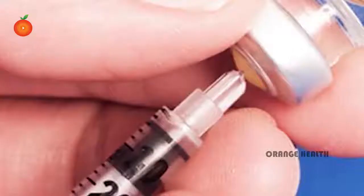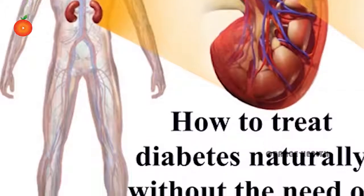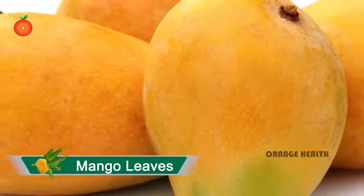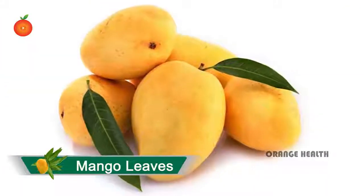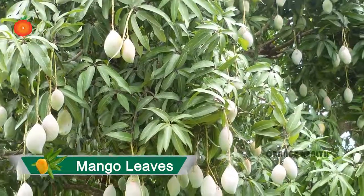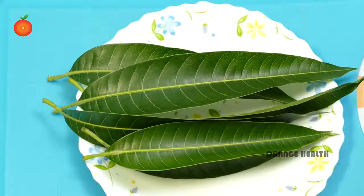Cure diabetes naturally without using drugs — here is a magical remedy to cure diabetes: mango leaves. Mango is a very delicious fruit containing so many minerals and nutrients. Mango leaves can cure diabetes; mango leaves are a natural remedy to fight diabetes. For this, we need mango leaves.